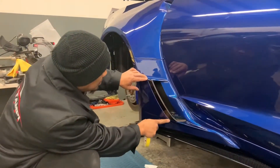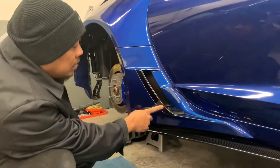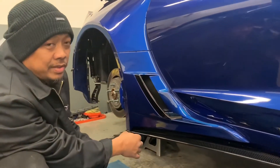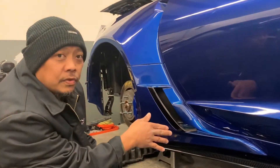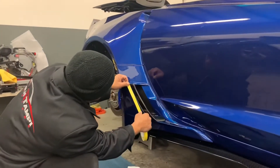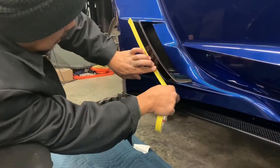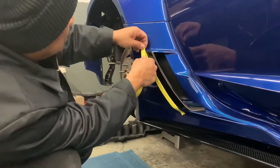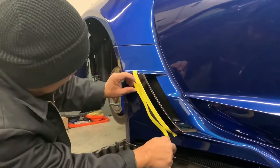First things first — you've got to tape the paint area. When we apply the adhesive promoter, you don't want it to drip on the paint because it's going to be hard to take off. So just for safety precaution, tape the surrounding area first. I like to use yellow tape because it doesn't stick to the paint that much and it's pretty good tape.